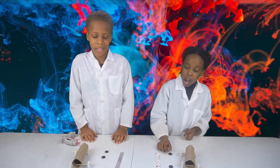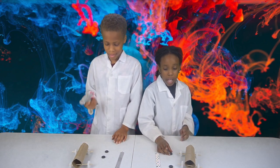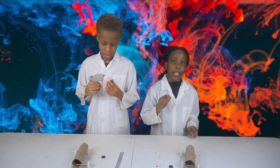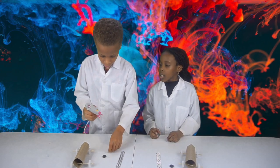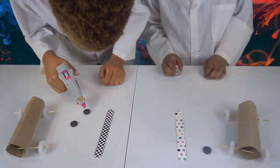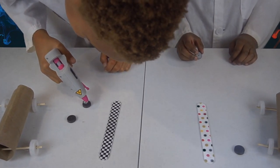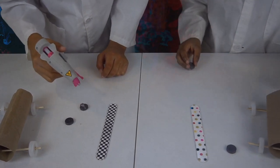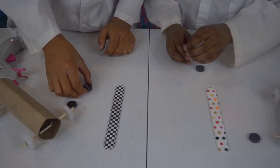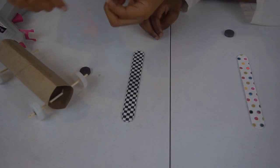So now we're going to get our hot glue gun and put hot glue on one side of our magnet — on the dotted side. When you put it on, you're going to put it right inside the cardboard tube, but make sure it's standing up.